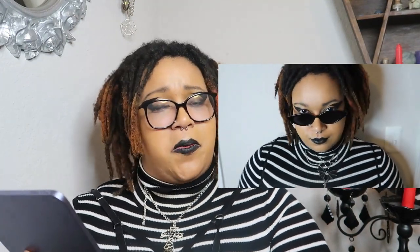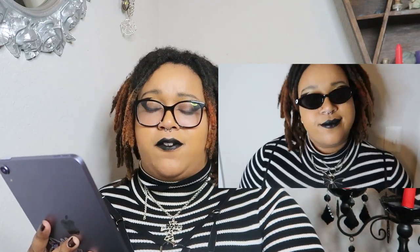Last but not least in the glasses category are my favorite — these little almond-shaped sunglasses. They're also hard to clean and attract all the fingerprints, but they're not as see-through as the others. Quality-wise I would give them a 4.5 out of five. I love them for plastic sunglasses — these are exactly what I ask for.